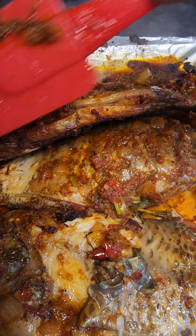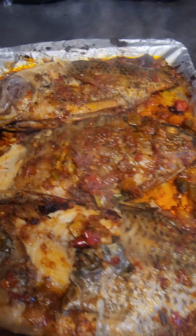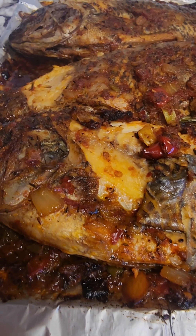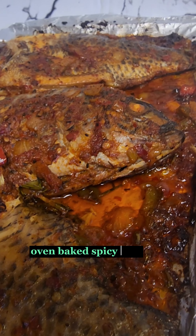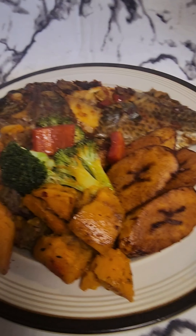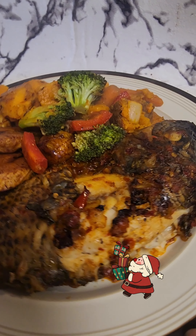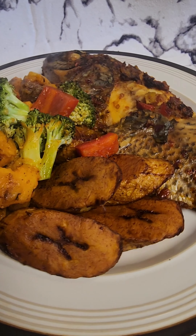Hello beautiful people, welcome back to my page, Live with Arike. For today's recipe I'm going to be sharing another delicious fish recipe with you guys — an oven baked fish recipe with some spices, served with fried plantain, sweet potato, and a lot of vegetables. I hope you're going to save this recipe for later because Christmas and New Year are around the corner and you definitely want to share this with your family.